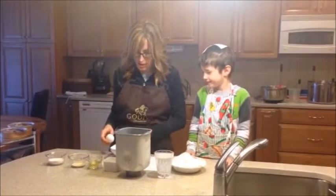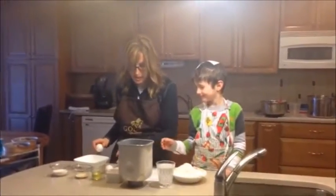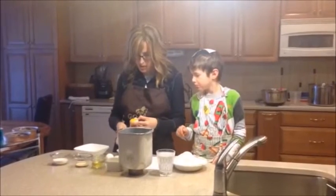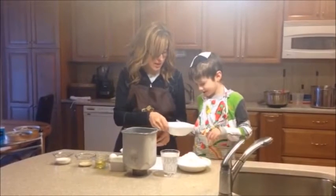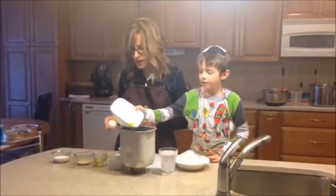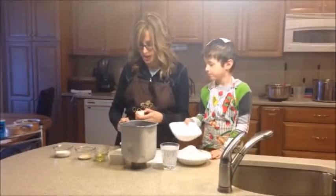First, we need three egg yolks, so we are going to separate these eggs. Check if there's any blood, then put them in. If you have a bread maker, you can make it with your bread maker, but if you don't have one, you can use a mixer — that works just the same.